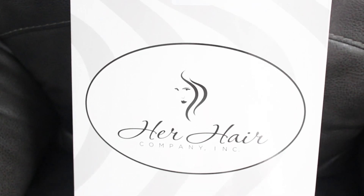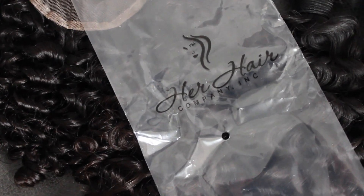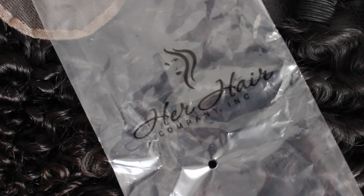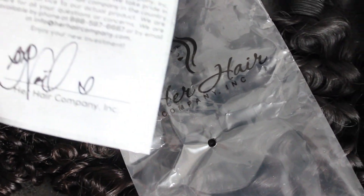The hair was packaged in a beautiful white box with the Her Hair Company label on it. Even the plastic bags the hair came in had the Her Hair Company logo on them. I also received a thank you card.